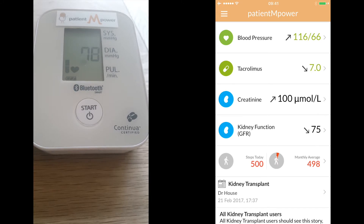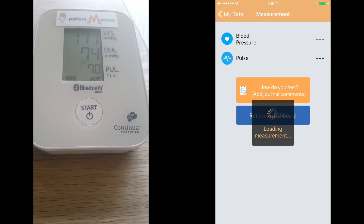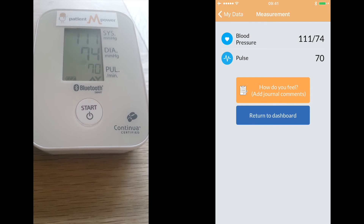Make sure you have the Patient Empower app open when conducting the measurement. When the measurement completes, the results will import automatically. At this stage, you can return to the dashboard, or you can also add a health journal to add comments about how you feel when you conducted the measurement.